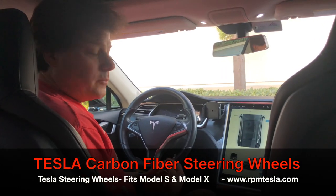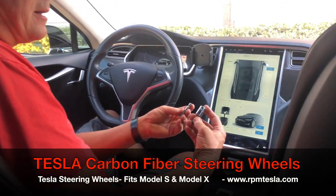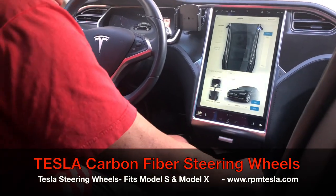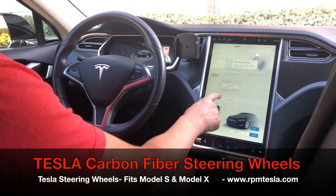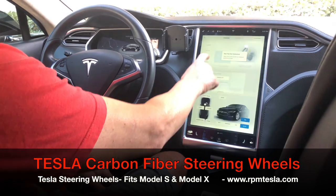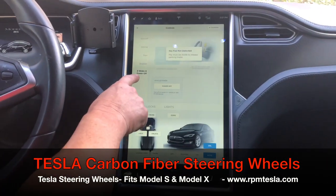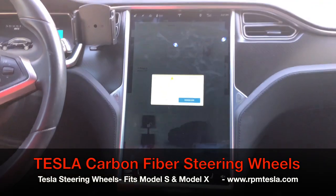Now we're in the vehicle and we're going to show you guys how easy it is to take off the steering wheel and replace the airbag and put your new wheel on. These are the two tools we sent you free of charge. The first thing we recommend doing is just turning the vehicle off. Go to your controls and your settings under power, and power off the vehicle.